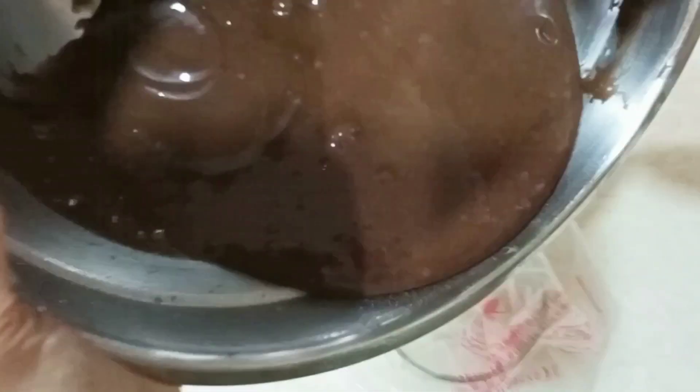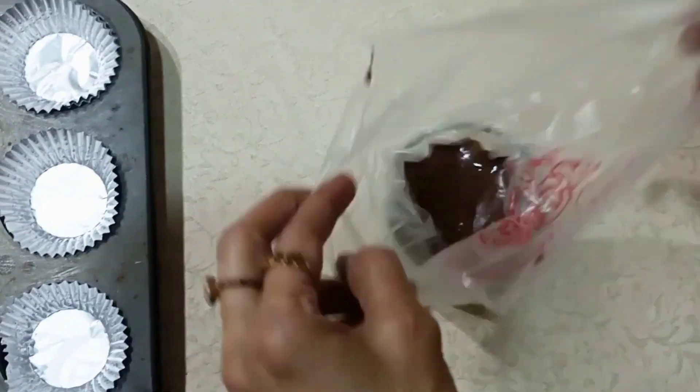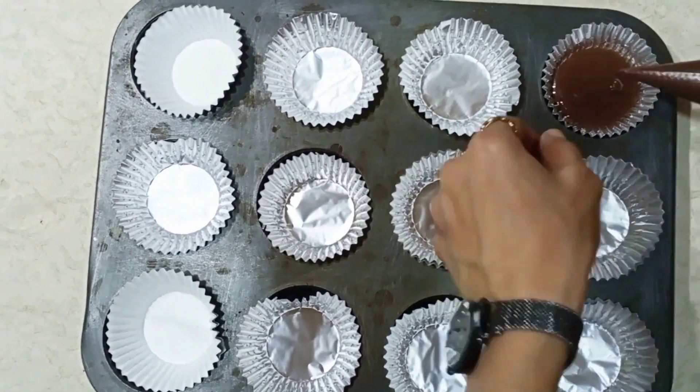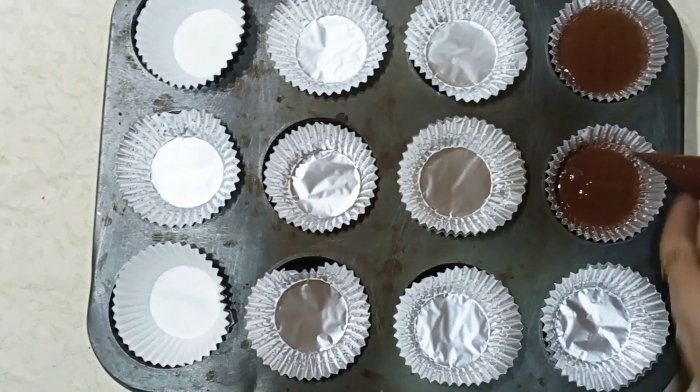Add a little mixture into the piping bag — it will be easy to handle. You can easily use this piping bag to pour the batter. Fill each cup only halfway so that when it bakes, it will not overflow.